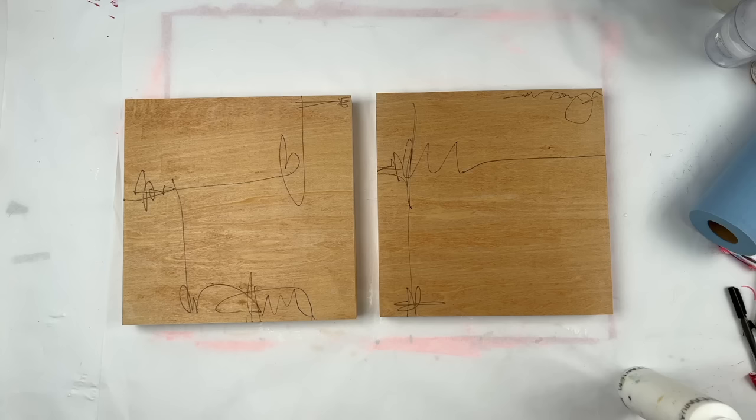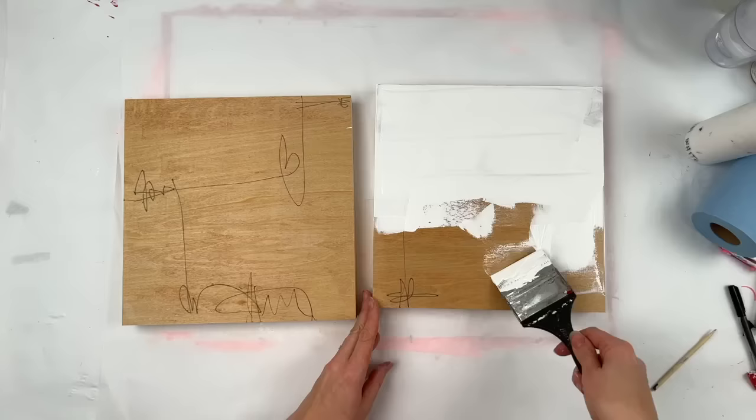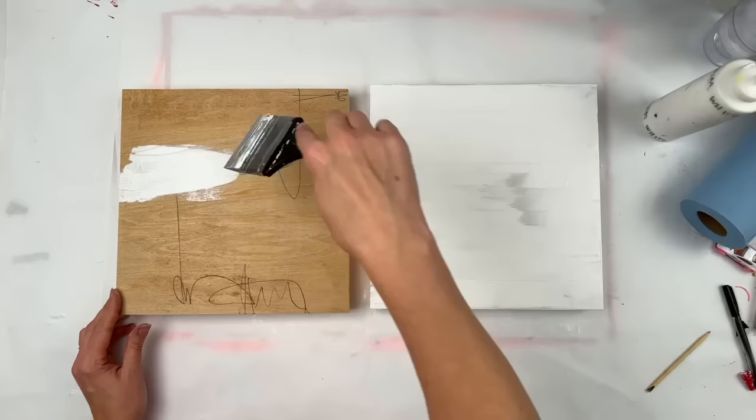That is a Faber-Castell Graphite Aquarelle pencil. I expected it to impact the white that I was about to paint over it more than it did. Not sure if the gloss medium sealed around it somehow, or if I was just putting the white on very thick so it didn't pick it up. Either way, it's there. It still helped me activate the panel, as it were.